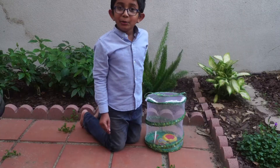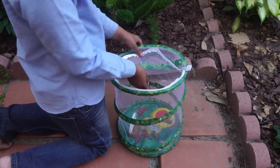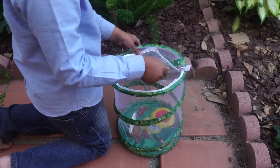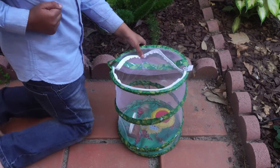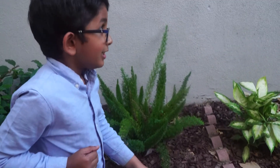Now we can release our butterflies. Look at that!